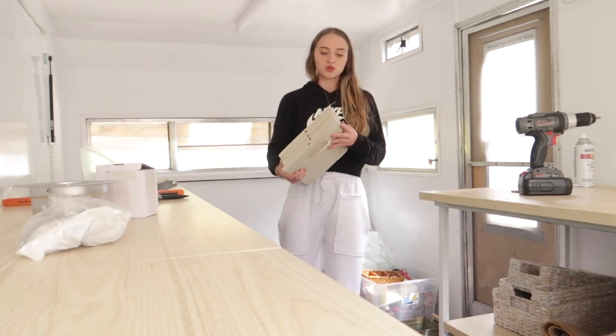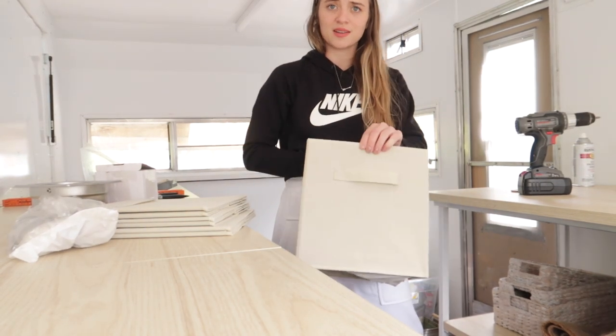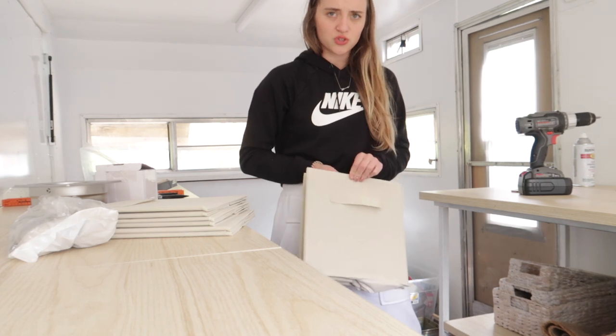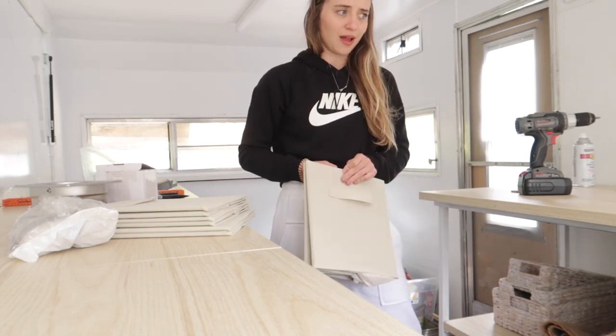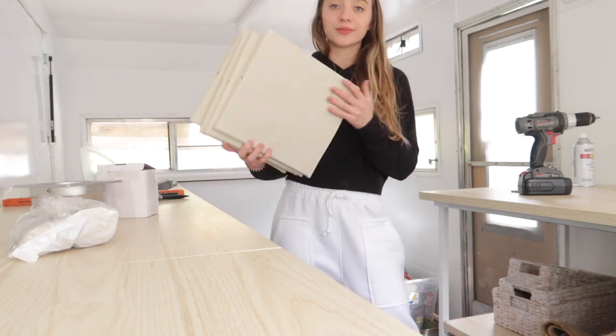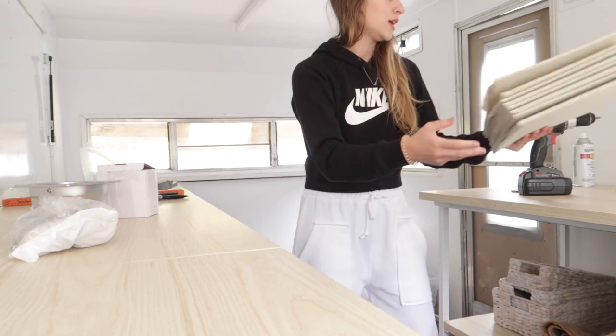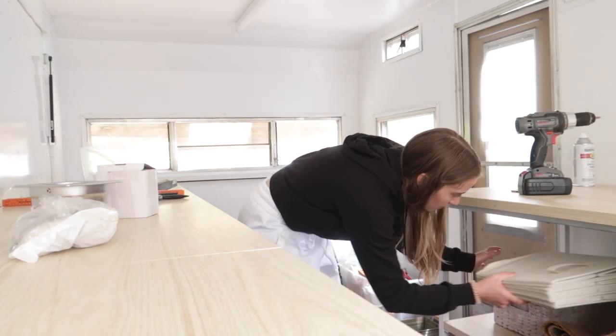I got some more storage boxes, also from Amazon. I'm not even sure now that I'm in this space if I'm gonna need or use these. I might just keep one for like cleaning supplies. But they're nice to have, and if I don't use them here I'll use them at home.